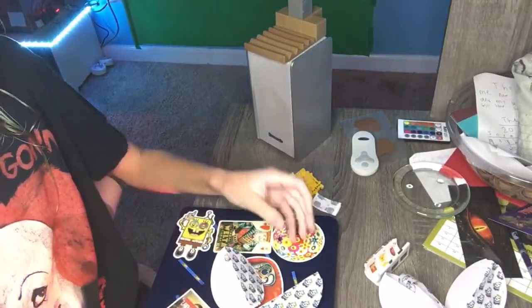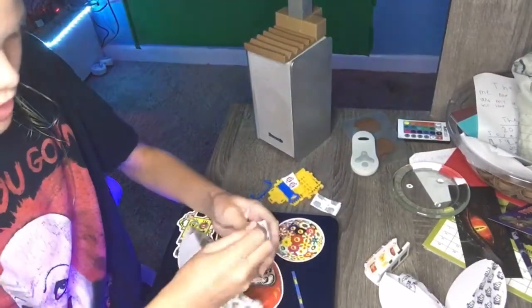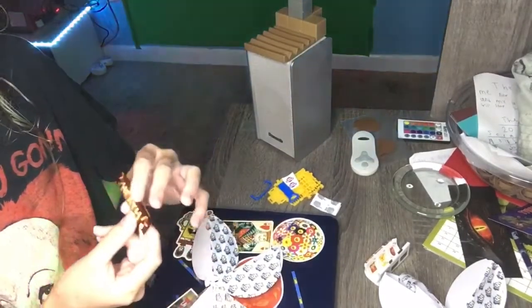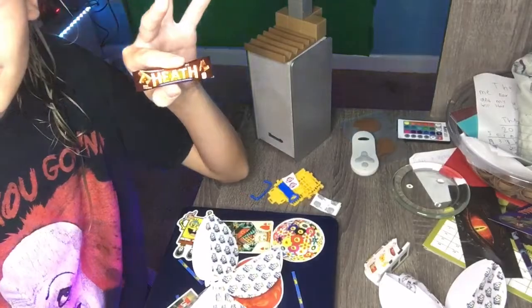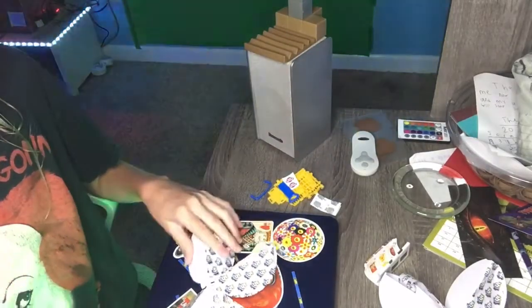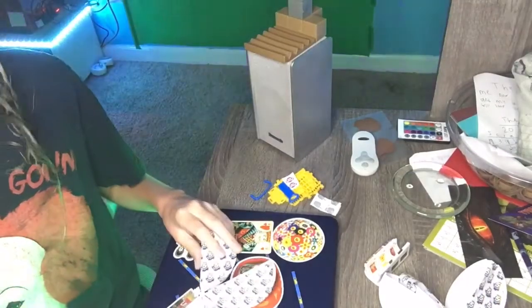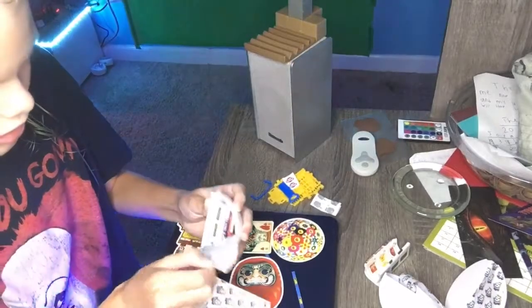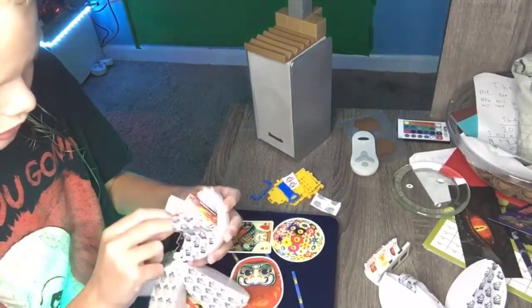I want to save this one for last. First one — what's this? It's a Heath Bar! That's pretty cool. It's kind of coincidental — when we came back from Target, Nana was eating a Heath Bar. This is another one with a checklist.